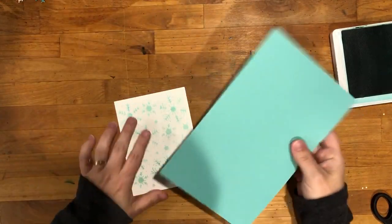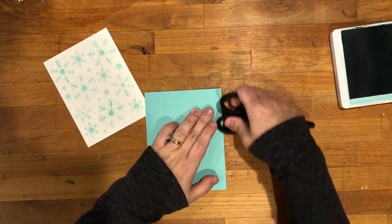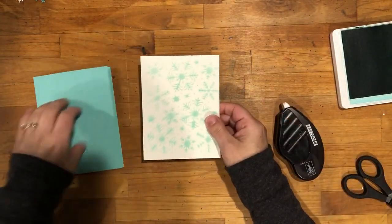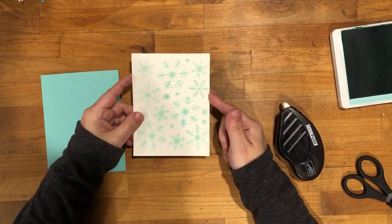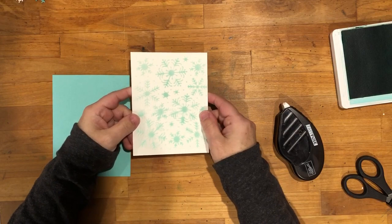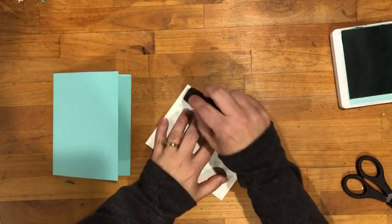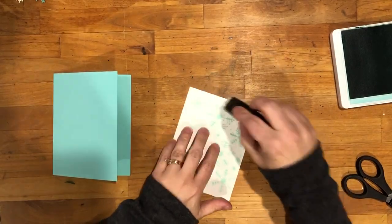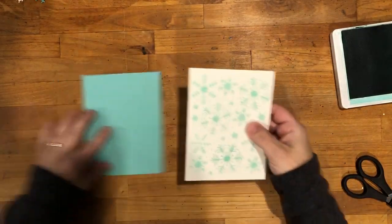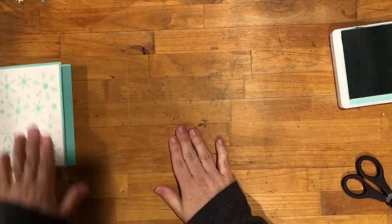Our card base is a piece of Coastal Cabana card stock — it measures five and a half inches by eight and a half inches and scored at four and a quarter. This is going to go in the center of my card base and then we're going to create our focal point.